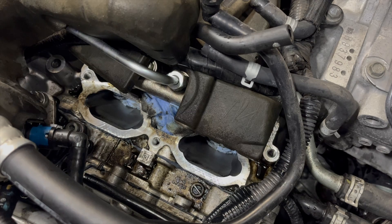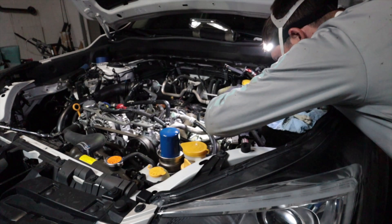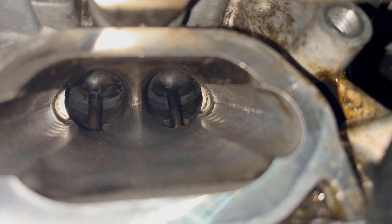Take some rags and push them down in there to absorb the rest. If you still have a decent amount of carbon buildup or want it even cleaner, just repeat the process until it's clean. Eventually they're going to come out really nice, just like this. Since you basically have the entire engine apart, go ahead and do the spark plugs — it's a great time to do them.